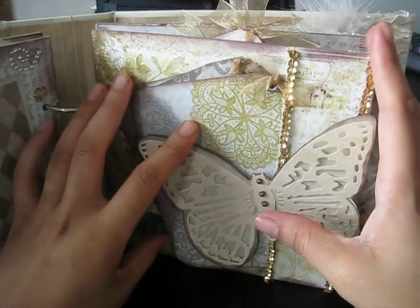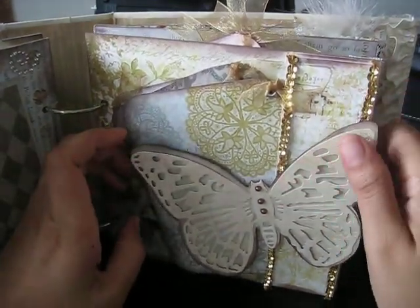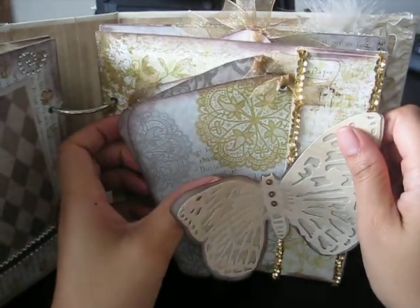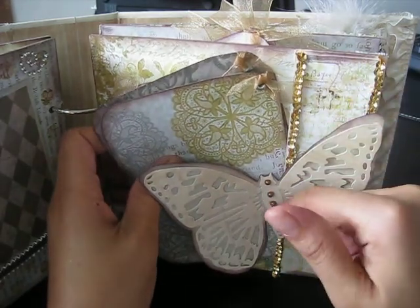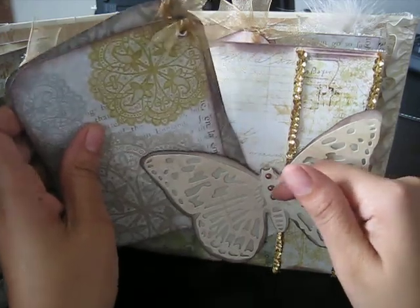This butterfly page is one of my favorites. The butterfly was actually in the K&Company die cut stack that they have, and I just backed it up on some paper, then put some little pop dots and added these for some added depth.